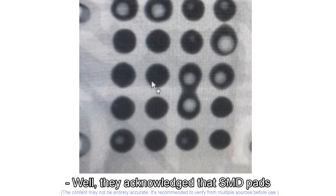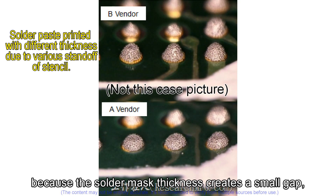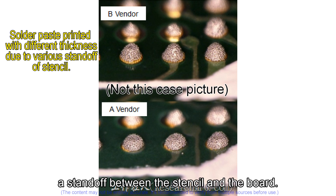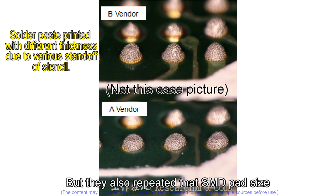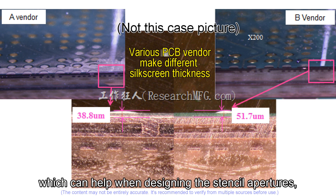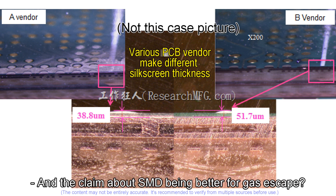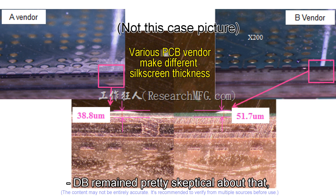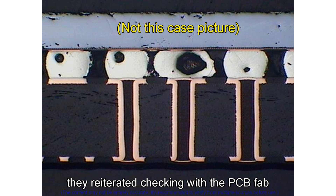Research MFG acknowledged that SMD pads can make paste printing trickier for fine pitch because the solder mask thickness creates a small standoff gap between the stencil and the board, affecting the paste deposit. But they also noted that SMD pad size is usually more consistent than NSMD where traces enter, which can help when designing stencil apertures. Consistency versus potential standoff issues. As for the claim that SMD is better for gas escape, they remained skeptical — saying it just doesn't align with most evidence. For the void issue, they reiterated checking with the PCB fab about the via filling, probably copper plating for that pitch.